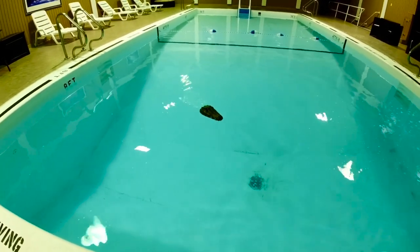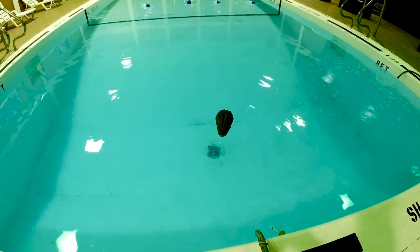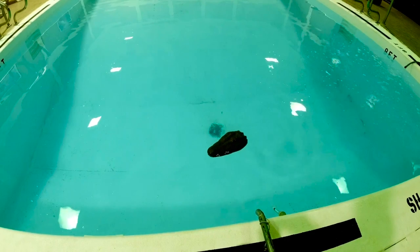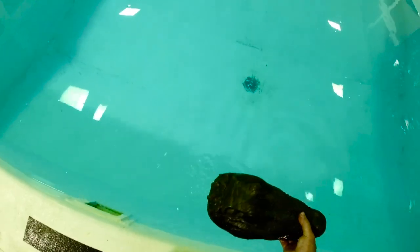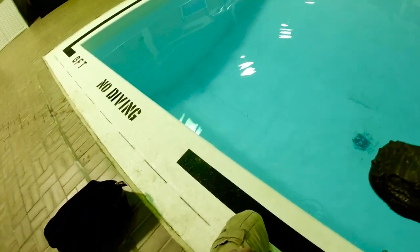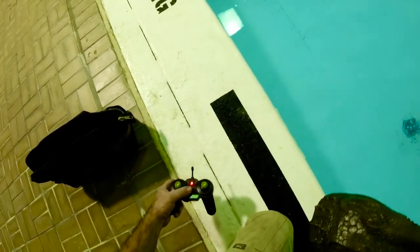Alright guys, there you go — the gator head. Like I said, it has a 500 milliamp hour battery in there. I don't know exactly how long it'll go, but it's going to go long enough for you to get a gag out of it — let's put it that way.